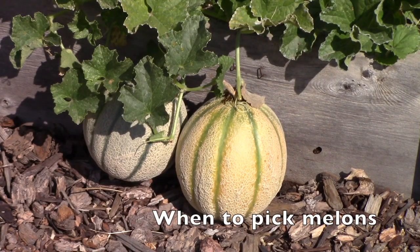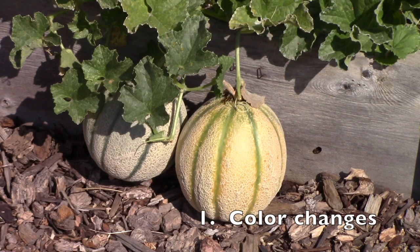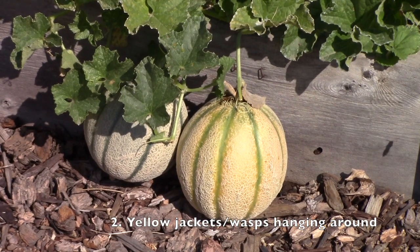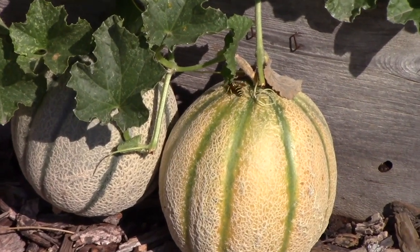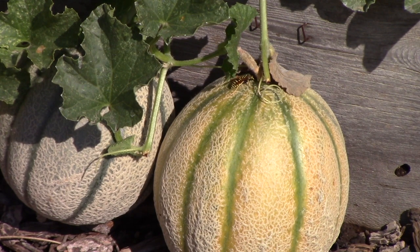Knowing when to harvest melons so that they're at their peak of flavor can seem like a mystery, but there are three things you're looking for. Notice these two melons hanging side by side from the vines — the one on the left is quite green and obviously not ripe, while the one on the right has turned a lovely peachy yellow, which is a great indicator of ripeness. You'll also notice yellow jackets and wasps hovering around the melons; they can smell the sweetness of the flesh, and even though I'm not crazy about this as an indicator, it's telling you that the melon is ripe.